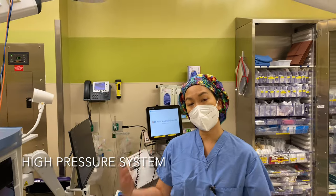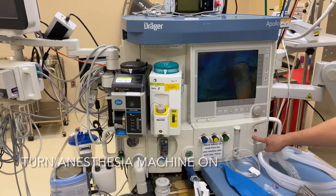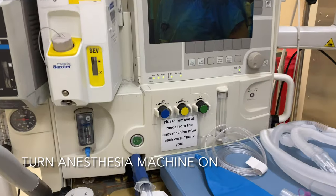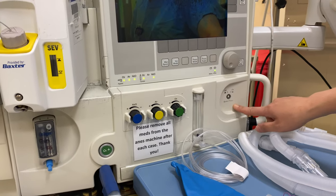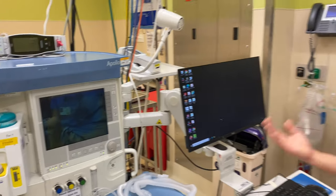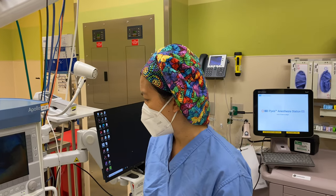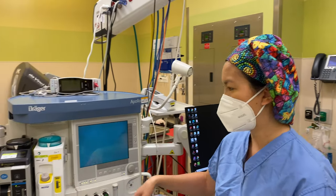Now that you've done your emergency system, we're going to move on to the high pressure system. You can see it says system power here, so I'm going to turn that button on first for system power. Every machine is different, but basically you have to turn it on. Now we're going to wait a minute while it's loading and coming up.